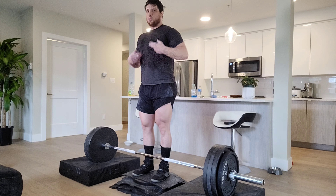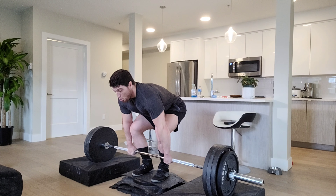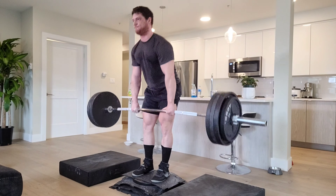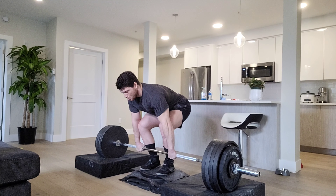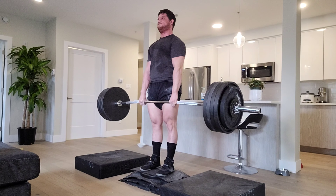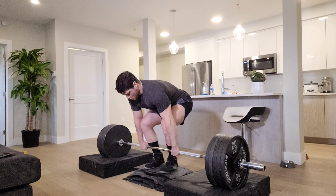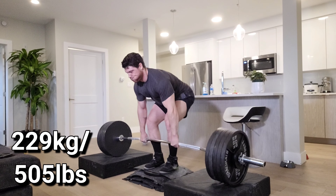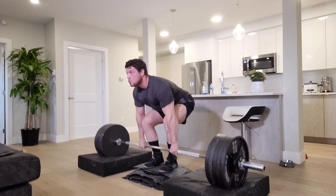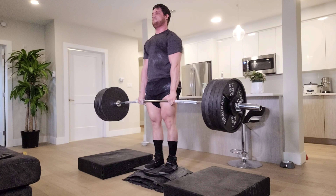Moving on to some deadlifts. What I'm doing on my stomach — I'm just showing you — breathe in through your stomach and brace before every single rep. Super important. It's going to protect your lower back, make you stronger, and help you get better gains. For my breathing on deadlifts, when I go up and reach the top of my deadlift, I breathe again through my stomach on the way down, so I'm ready for my next rep immediately. Some people like to breathe in right before every single rep, but I like to breathe in at the top and go on the way down.